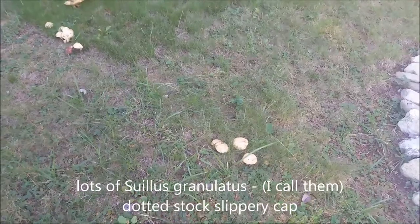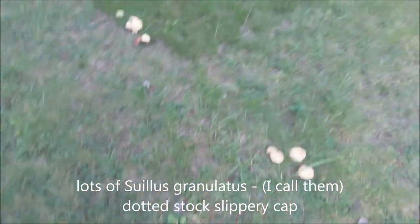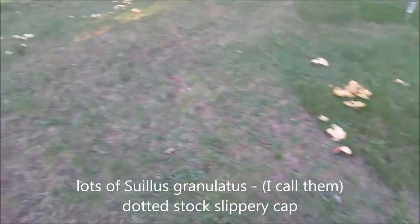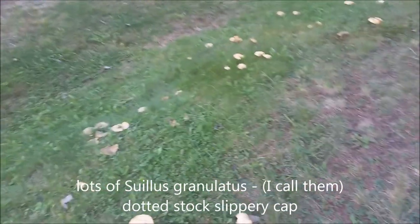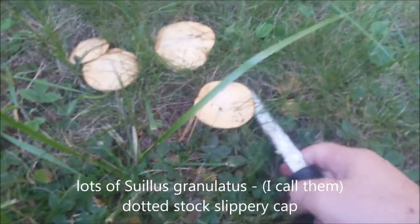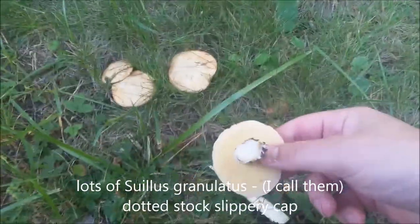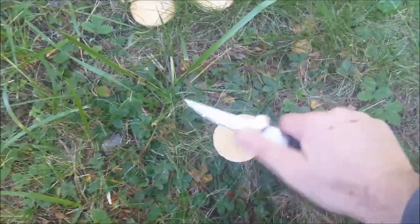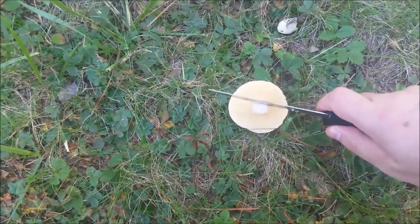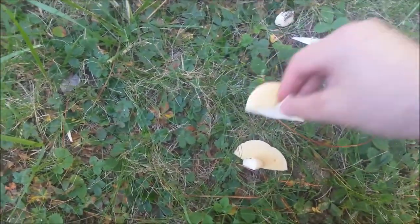I got a bunch of choice edibles here — kings and more. Back to Suillus: these are pretty good too. I like the granulated Suillus — I got a lot of them. Hopefully I'll get to these before the bugs do. This one right here is really good — you can see it's white. This is how it's supposed to be, no bugs at all. If you cut it in half it'll be pure white, like a clean apple.